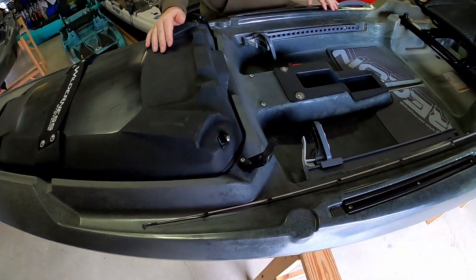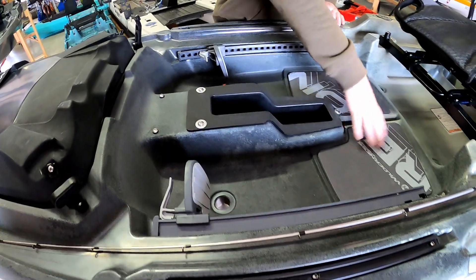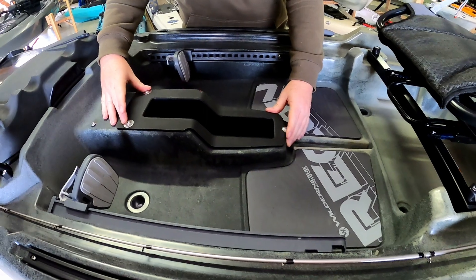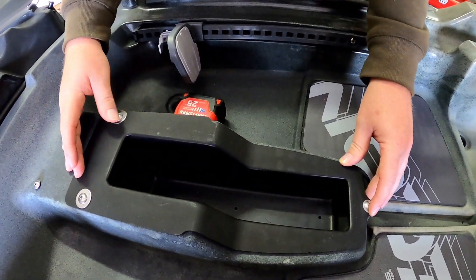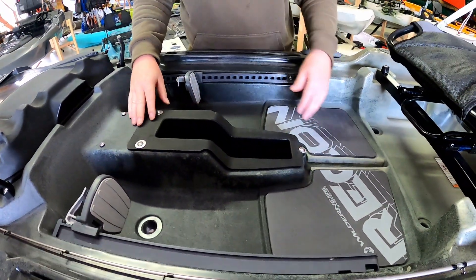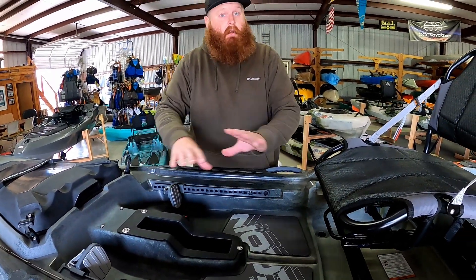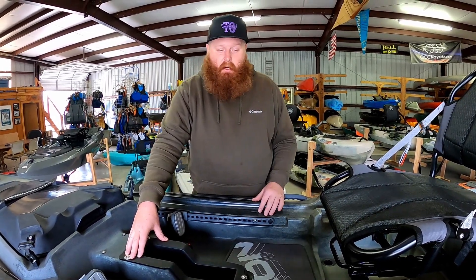As we work our way here, we have adjustable foot braces and a silent grip deck system. You'll notice this odd-looking contraption — that's because you can buy a pedal drive system from Wilderness Systems, the Helix pedal drive, and directly swap it into this platform. So if you don't want to invest in the Recon 120HD, which is the pedal drive right out of the box, you have the option in the future to swap it and make it a pedal drive if you so desire.